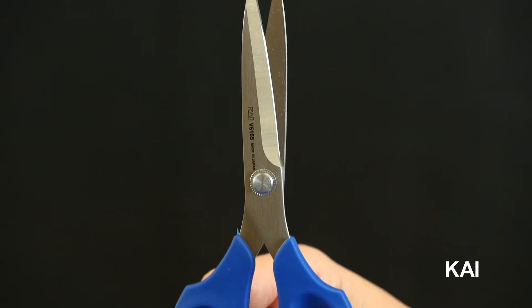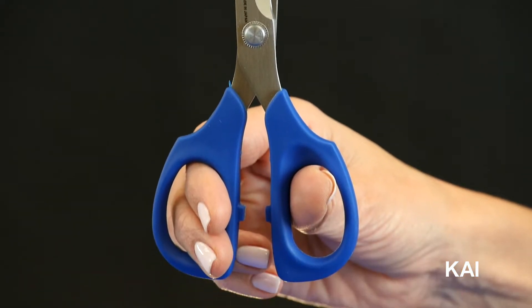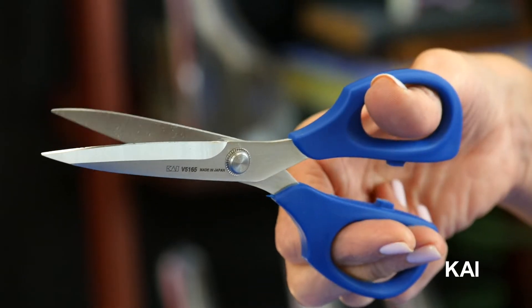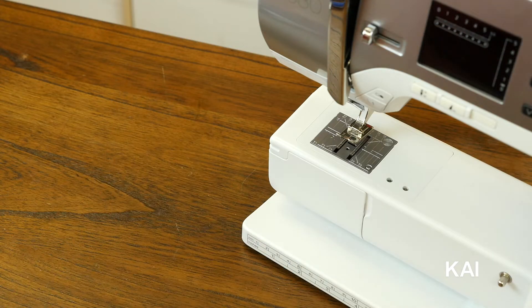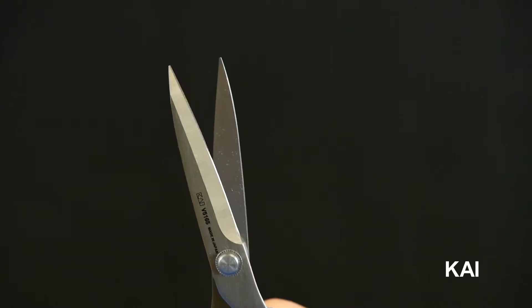The 5165 are a 6-inch embroidery scissors and are ideal for cutting smaller projects. This 6-inch size is perfect to keep next to you at the sewing machine because it's easy to grab when you need it most.